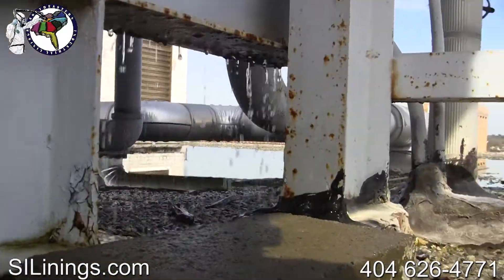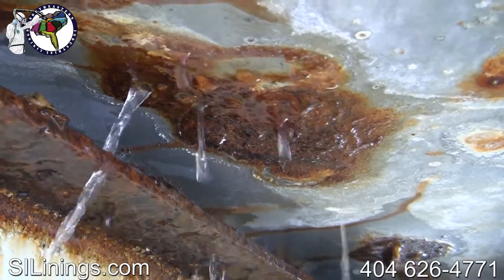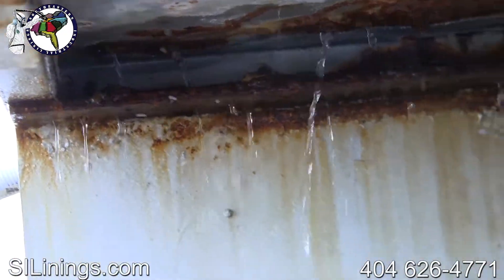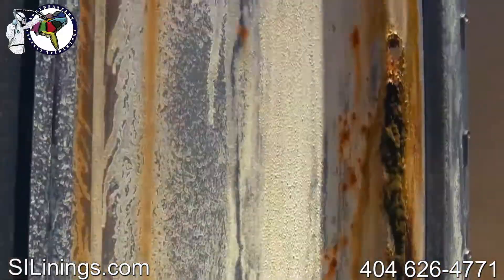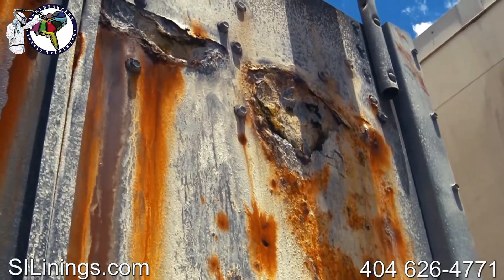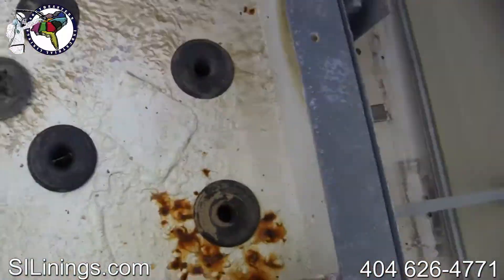Leaking can do extensive and expensive damage to the building roof and supporting I-beams. Just the cost of water and treatment chemicals can be enormous. Rust and corrosion will eventually take its toll on the tower — holes develop and hot water distribution pans rot away.